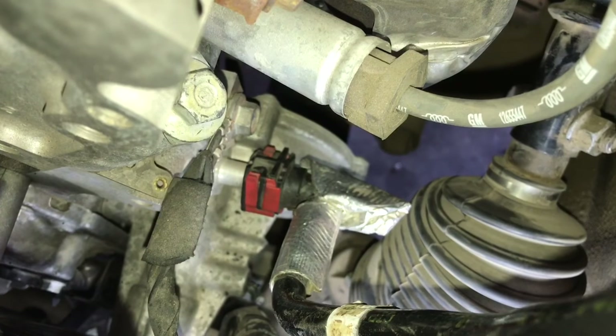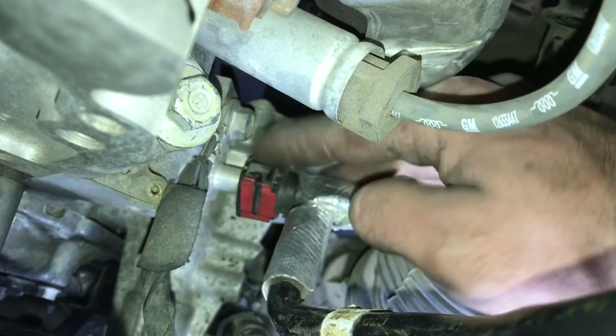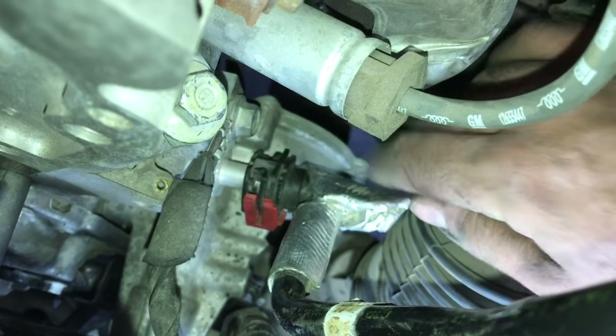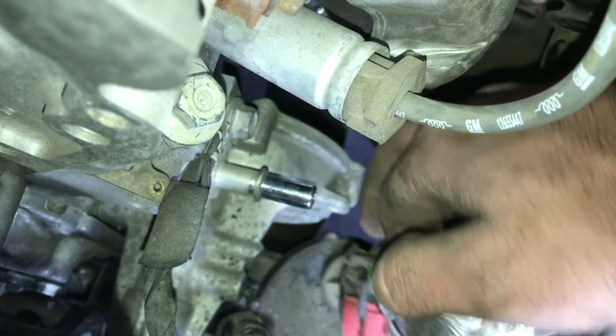Now that the belt's off, the last thing to do is remove the vacuum line. This red clip right here — take the tangs with both fingers, spread them and push them down, and that clip will come off. Now we can go ahead and release the line.